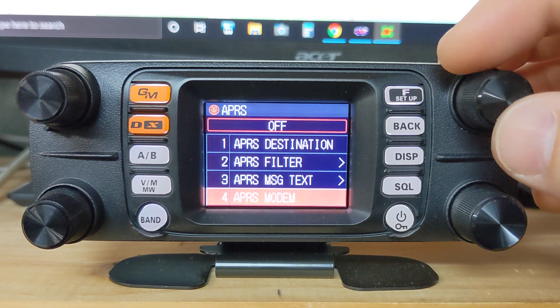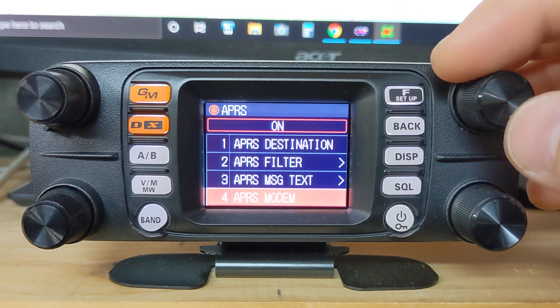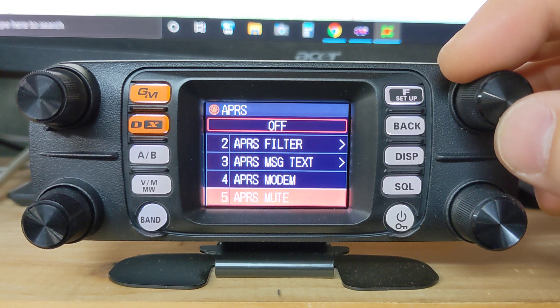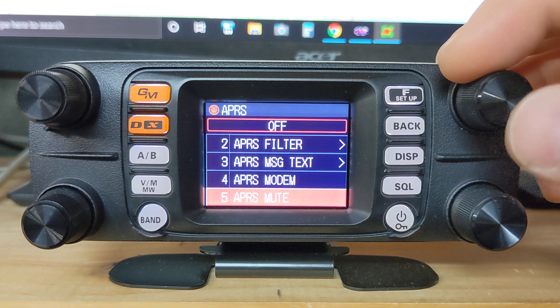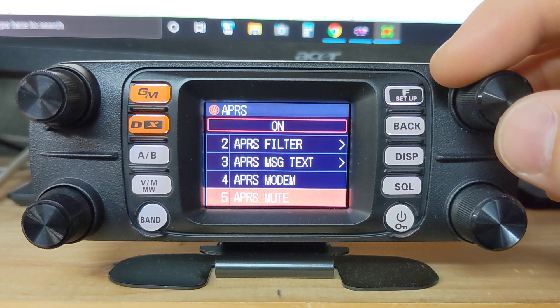We want to go down to number four to start. Obviously we have to turn on our APRS modem — it's showing off right now, so we want to set that to on. Now this here is APRS mute. If this is off, we'll still be able to hear the beacons coming in. If you listen with the volume up, you'll hear that familiar APRS signal. If we switch that to off, you won't hear that traffic coming in.